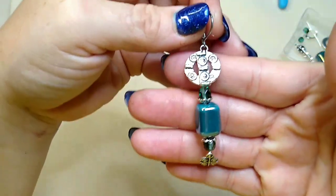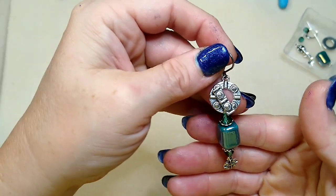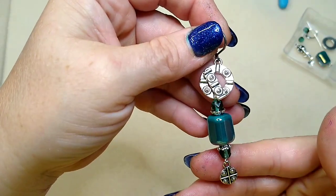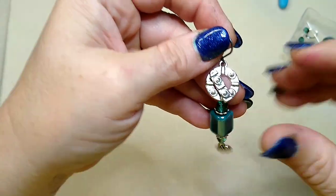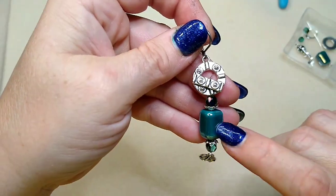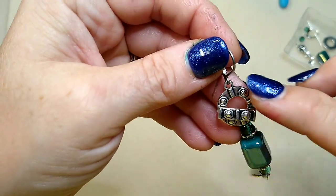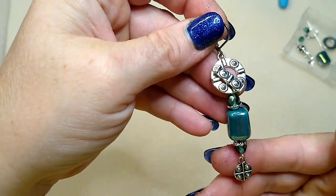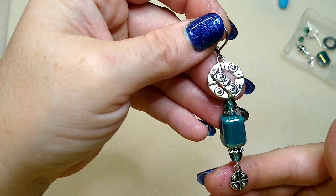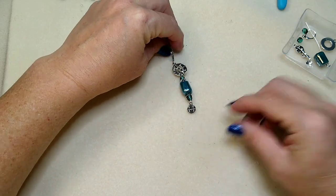Hello everybody, it's Wendy, and today we are going to make the mate to this little earring using products from the Bargain Bead Box, July 2021. These are the ceramic beads that came in the box, and this is the toggle clasp and the little charm set. I thought it was really cute, so we're just going to make the mate to this earring — it's super easy.